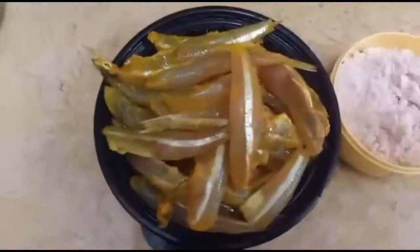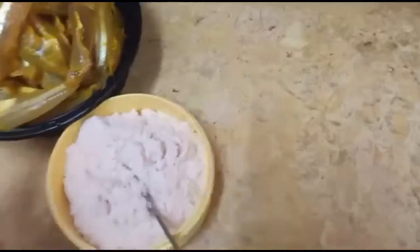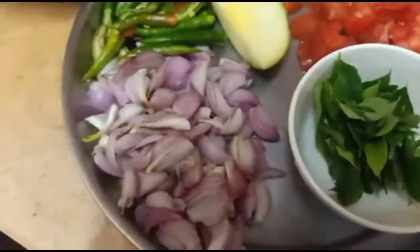Add the egg. Put the egg in. Here we go, let's see how this is.